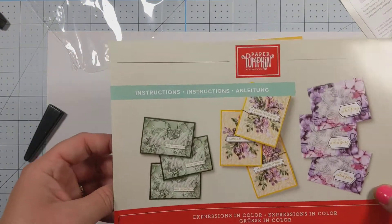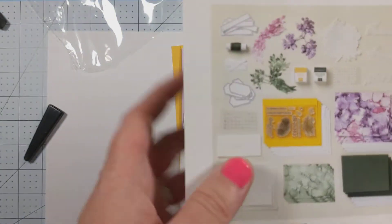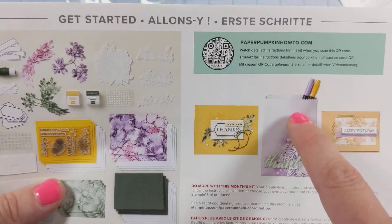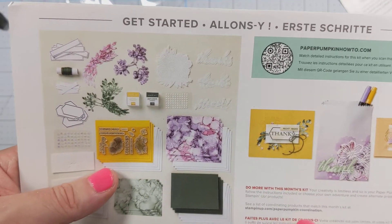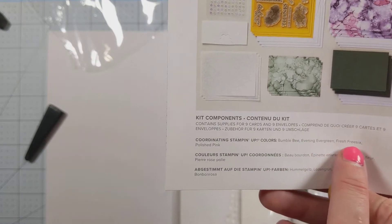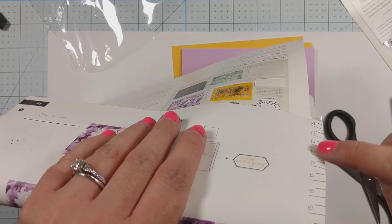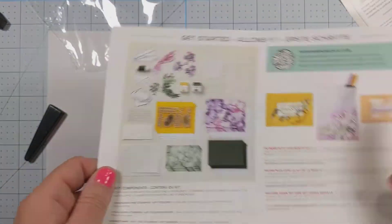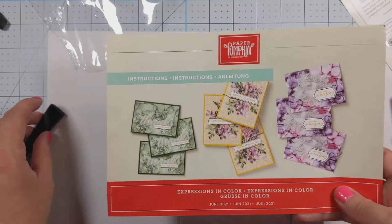So let's go ahead and start with our directions. As always, it shows you the three beautiful designs on the front that Stampin' Up has designed for you. And then on the back, it shows you all of the different pieces that you'll get, as well as some alternate designs. These are the ombre gift bags — super cute. It has some links for how to set up a paper pumpkin as well as other alternative ideas. And as always, you can find the coordinating colors in the bottom left-hand corner: Bumblebee, Evening Evergreen, Fresh Freesia, and Polished Pink. When you open this up on the inside, you'll find there is a ruler along the side, and it gives you detailed instructions on how to put the cards together. So this is definitely a keep — at least until you've finished the kit, or even longer if you have extra supplies.